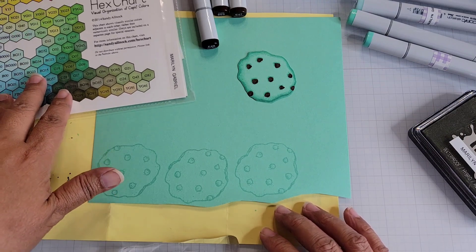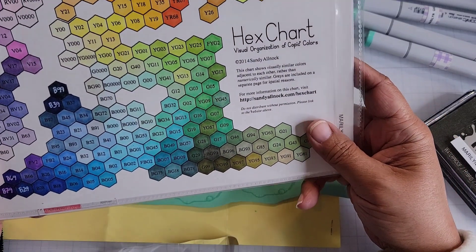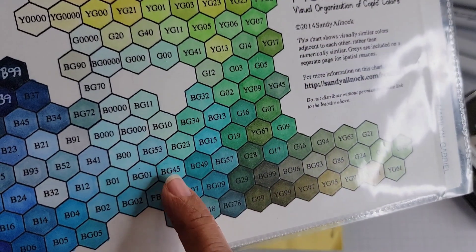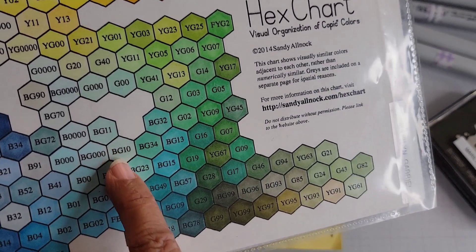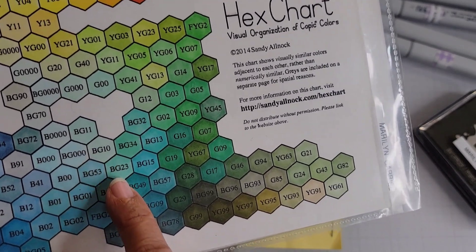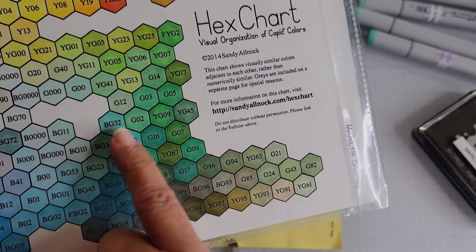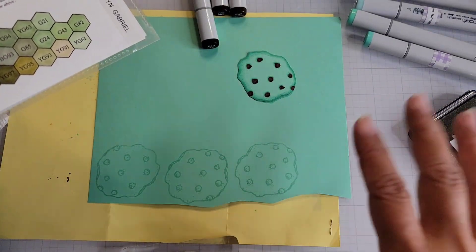So how did I go about doing this? For mint chocolate chip, I have to use my Copic hex chart and I looked for something minty. The colors I chose are in this area right here: BG10, BG23, BG34. And I actually threw in another color which is BG32 — I'm only using that for some of the darker dots in my image.